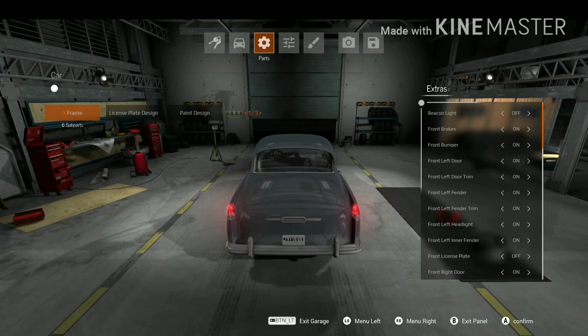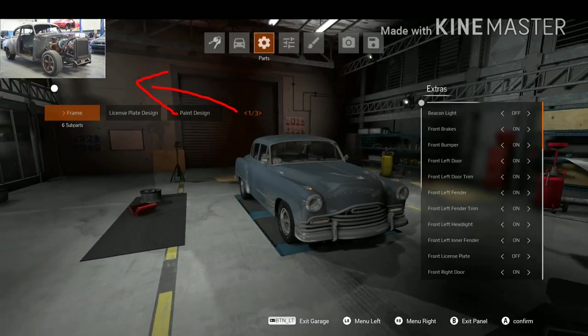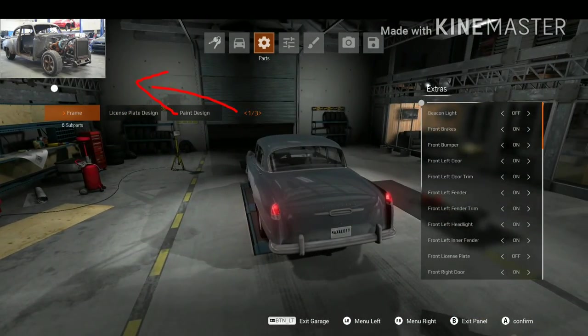Hello, this is Maxson speaking, and today we have a challenge in BeamNG Drive. In today's challenge, we're going to build the Chevrolet Fleece Line from Fast & Furious 8. Without further ado, let's start with the build.